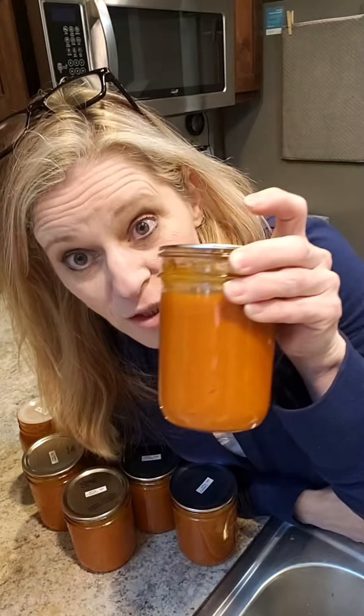Don't forget to label and wash the outsides of your jars. You guys have a great day out there — bye!